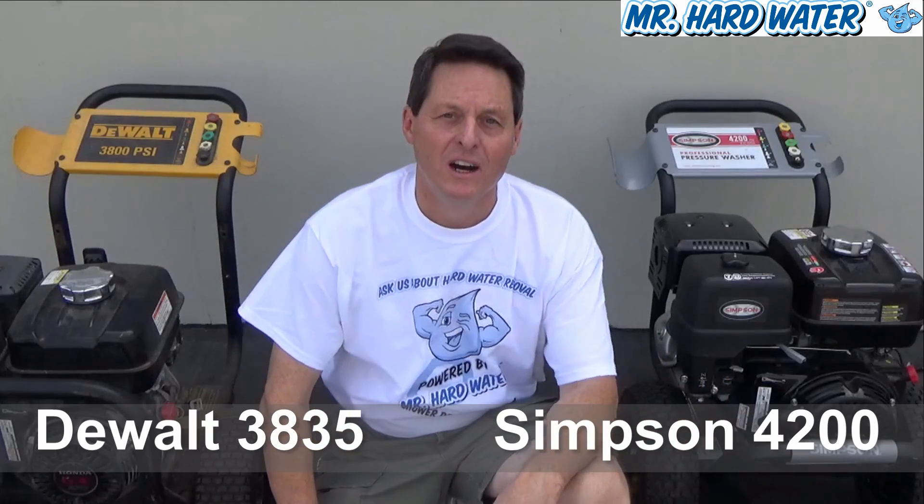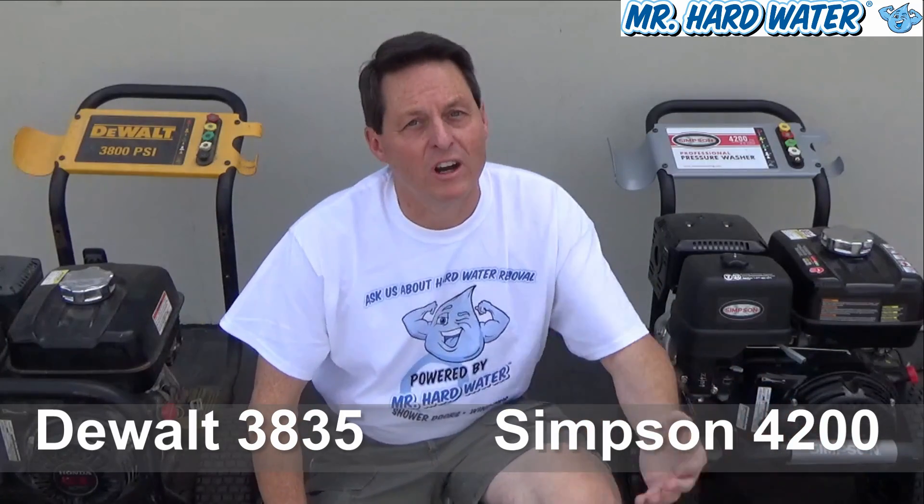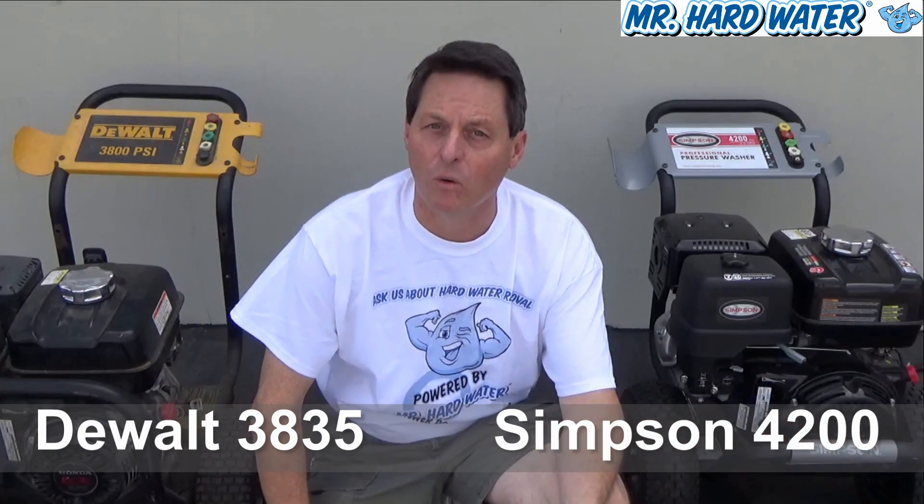Now because we're in California, the EPA has restricted the sale of the DeWalt 4200 for some reason, so they've replaced it with the Simpson, which seems pretty good to me. I've been working with it for a while and I like it.